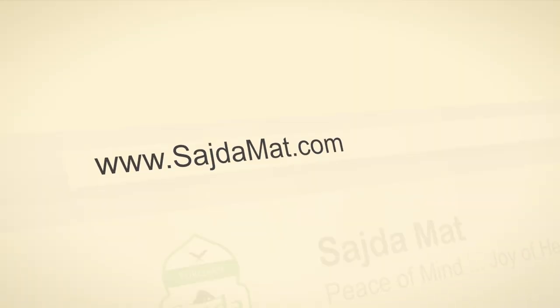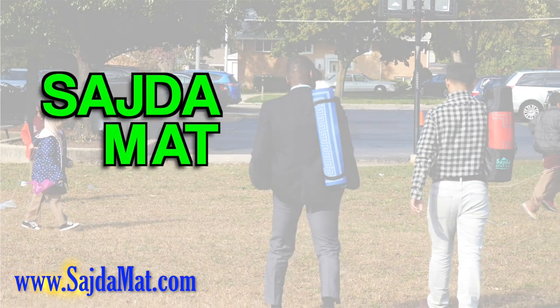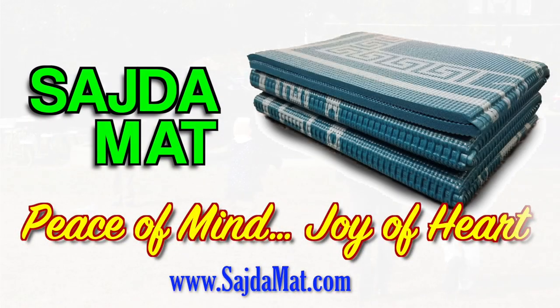Now Sajda mat is offered with a special price. Make your order now. Sajda mat — peace of mind, joy of heart.